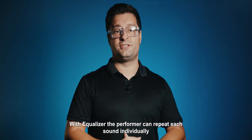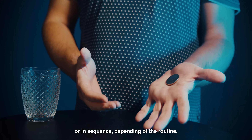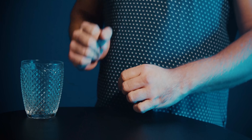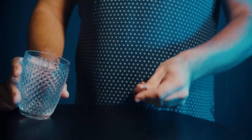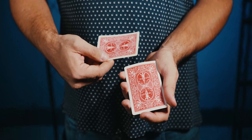With Ecolizer the performer can repeat each sound individually or in sequence, depending on the routine. Each sound was professionally recorded to match the real one.